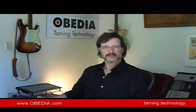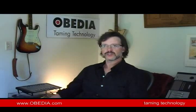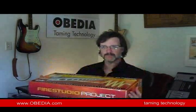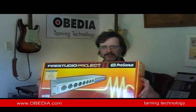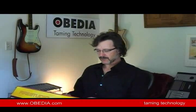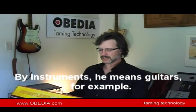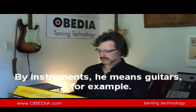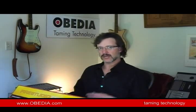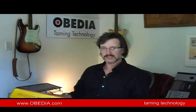Hi, this is Fred from Obedia. Today we're going to be taking a look at Presonus' FireStudio Project, a multi-channel professional audio interface. It comes with eight mic pres, a bunch of other line input and output options, including the ability to plug instruments directly into the interface without the use of a direct box. It's got digital I/O, it's got MIDI, and it all connects to your computer — Mac or PC — via FireWire.